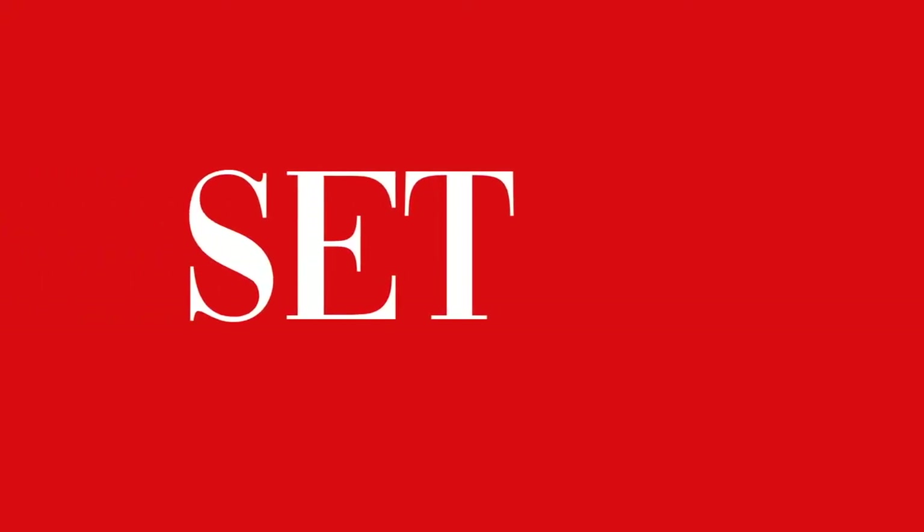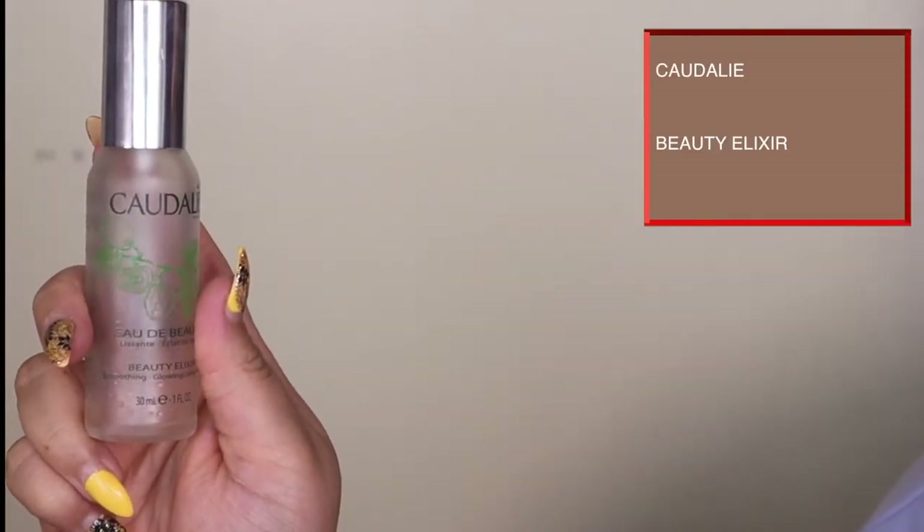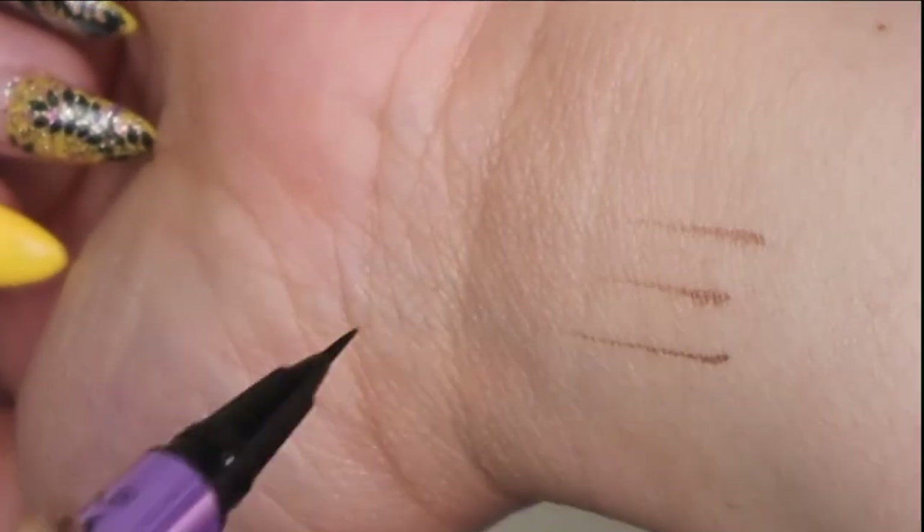I'm going to quickly remove all the bake from the face — and I love it. You get this clean look where you've kind of cleaned up all those harsh lines. Then I'm going to set with the Caudalie Beauty Elixir — this is one of my favorite setting sprays, it's unfortunately gone so I'm using some other ones, but I love it.